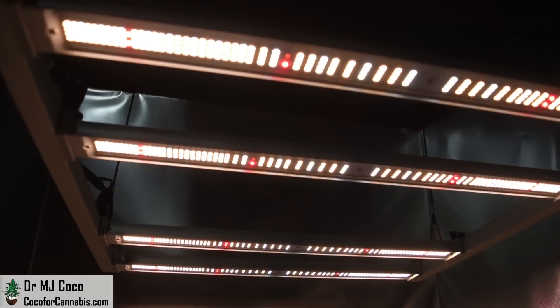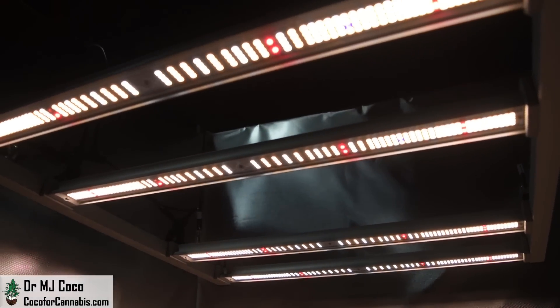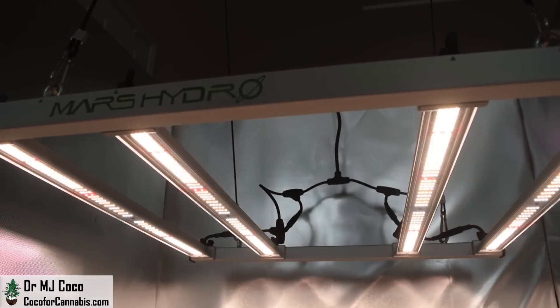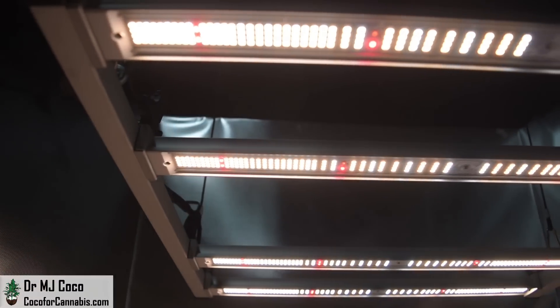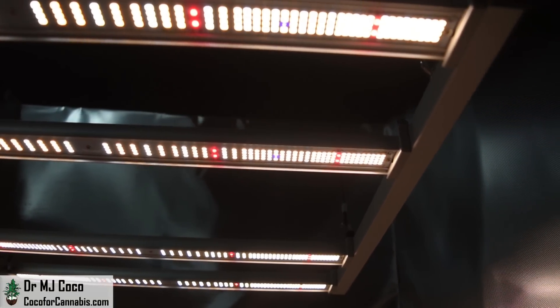The Mars Hydro FCE-3000 has a total of 1,184 Bridgelux diodes among four LED bars. With a published power draw of 300 watts, that breaks down to 3.95 diodes per watt, or 0.25 watts per diode. They include 3000K and 5000K full-spectrum diodes, along with 660nm diodes, and a few 730nm far red and 380nm UVA diodes.